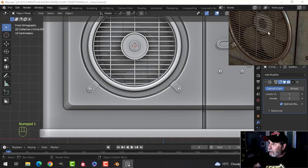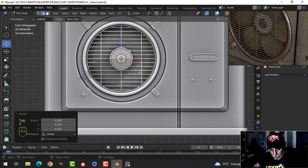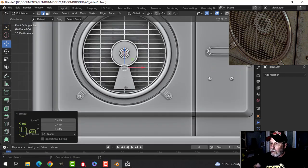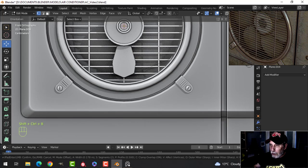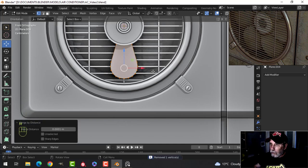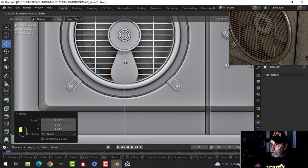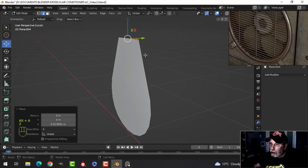Then we'll make the fan blades — they're pretty straightforward. I'm going to bring in a plane, rotate X90, pull it down here, make it roughly fit. I'll grab this edge and pull it in, then go into vertex mode and Shift Ctrl B, pull. Clamp is on so I'll roll my mouse up. Select it all, merge by distance, scale it. I'll start with that — slash key to focus on it, take this edge and extend it down a little bit more.